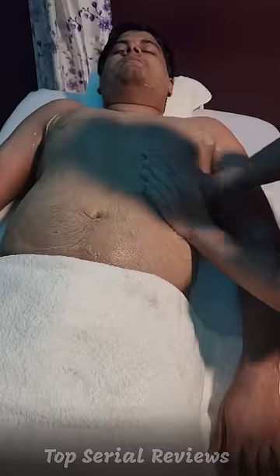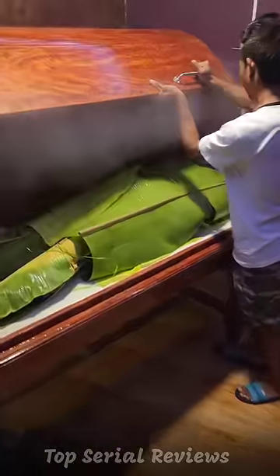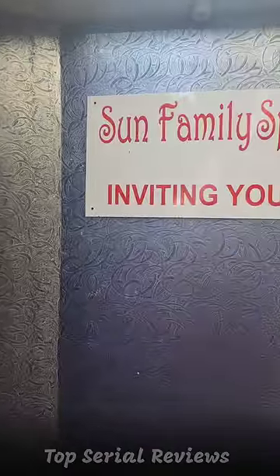This is a very good therapy. If you don't know how to try this, it's called Sun Family Spa International.